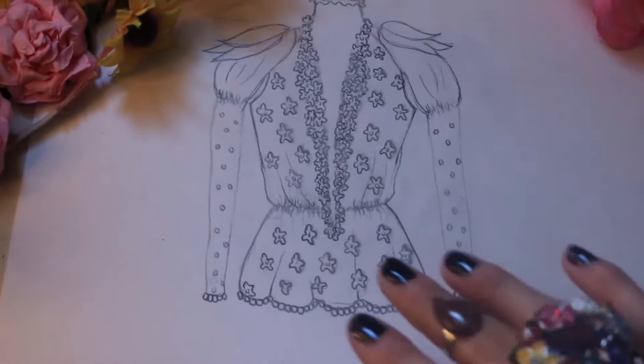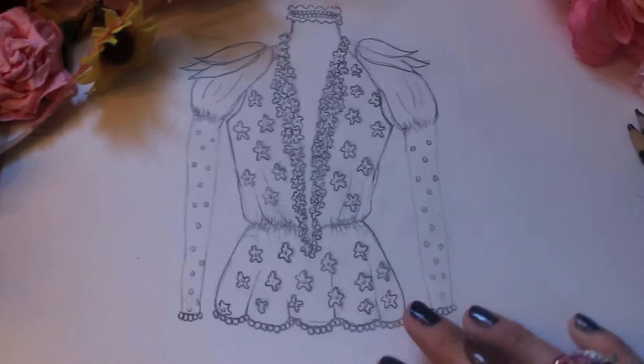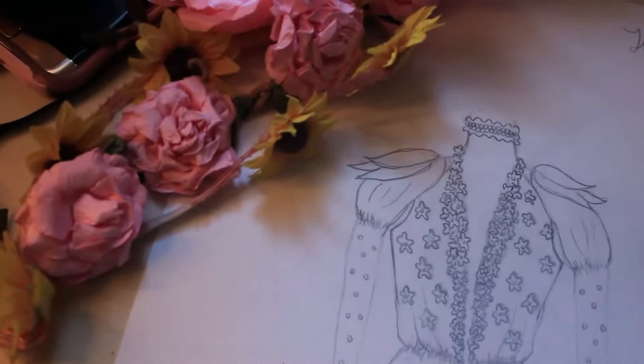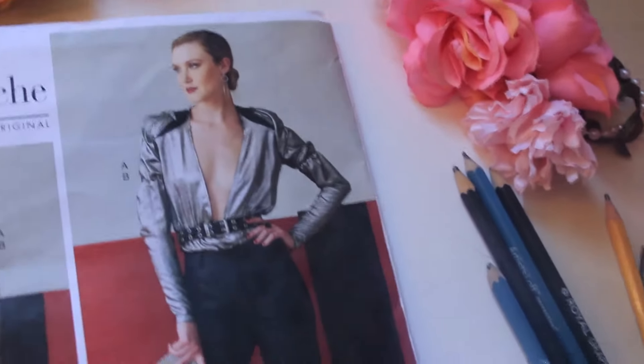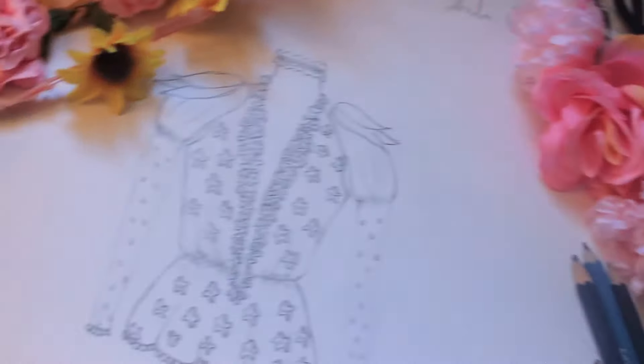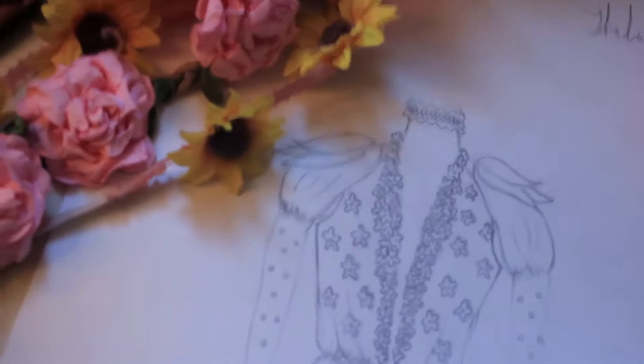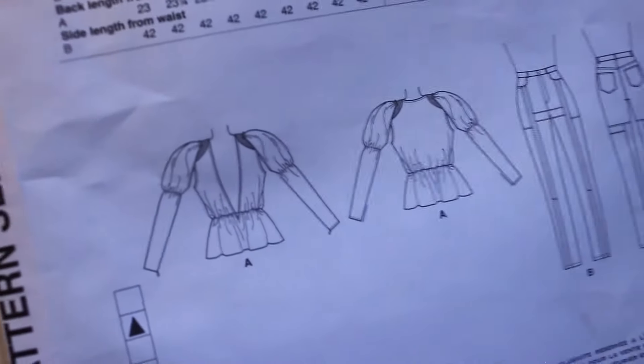So this is my final design right here. This is my final concept of how I'm going to make this pattern my own. I kind of based the whole sketch on this part, using it as a guidance for the sketch of the individual shirt.